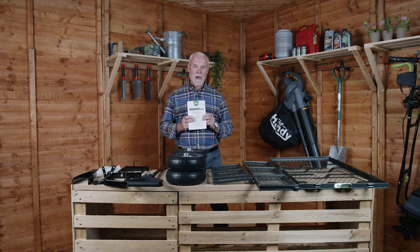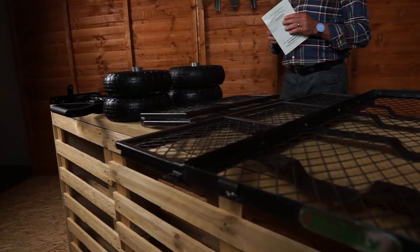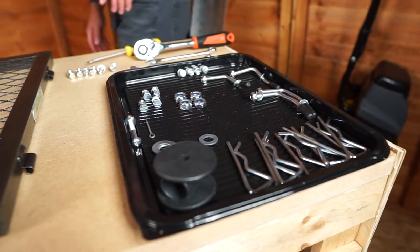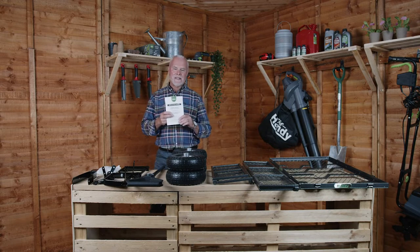This is everything you'll find in the box. We have the base unit, the side panels, the puncture proof tyres, the handle, the axle mechanism and the fixing kit. Please don't forget to read the instruction manual before beginning any assembly.